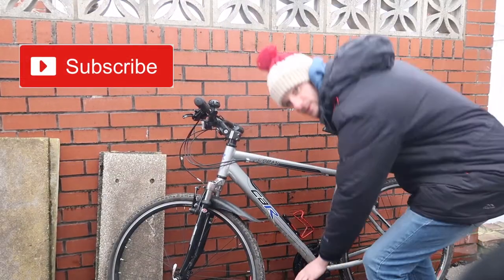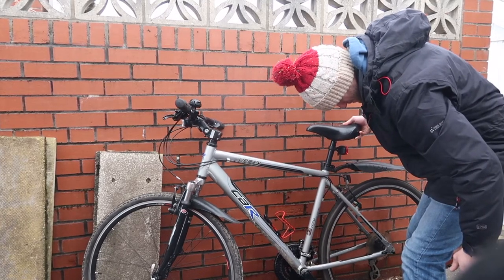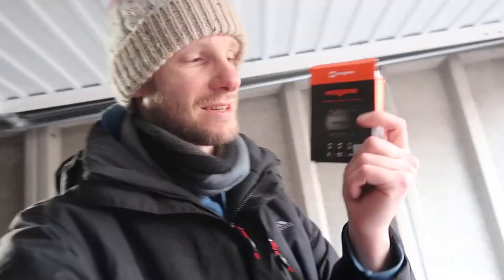Hello, welcome back to another video. This is going to be a very short video because I'm going to show you how to put these Magene speed and cadence sensors on your bicycle so you can track it via Zwift or any other app that is compatible with it. I got these off Amazon and I'll put the link in the description below.